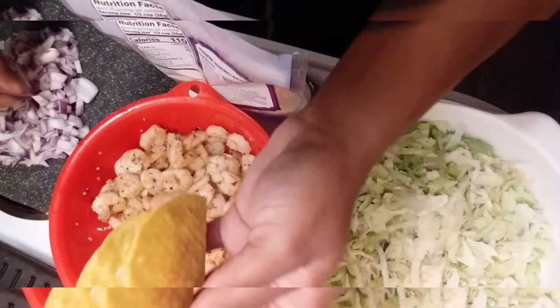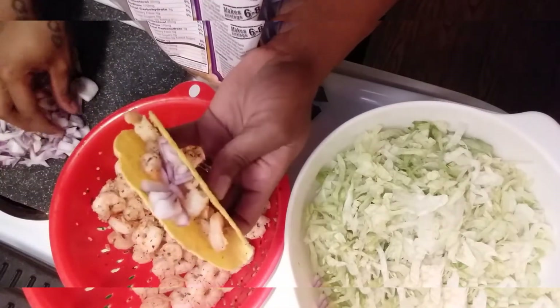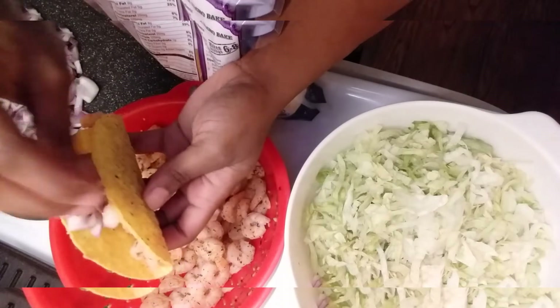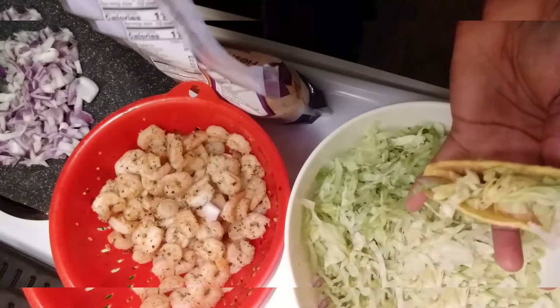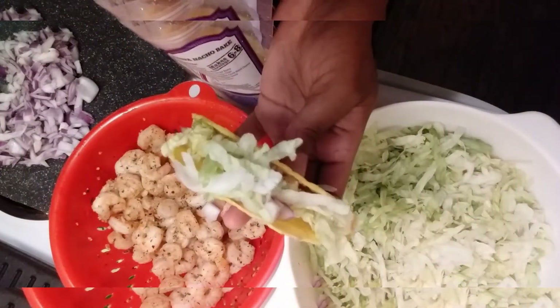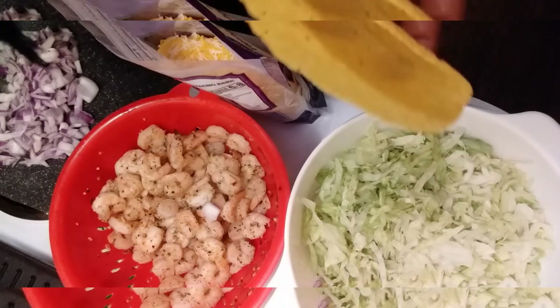Followed by some purple onions — everything's falling everywhere — and some lettuce, and cheese. Let me get it on the plate. I'm going to plate them up and then I'll be back.